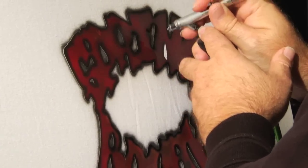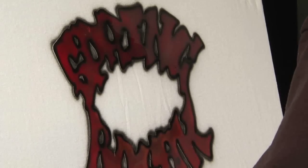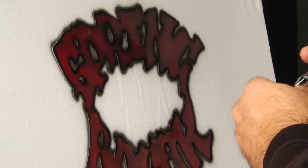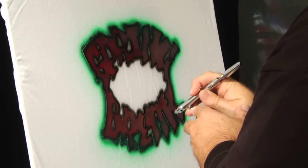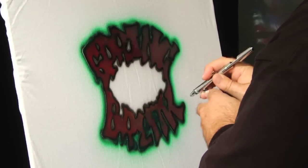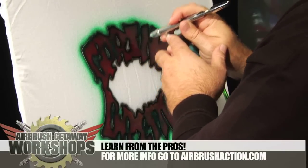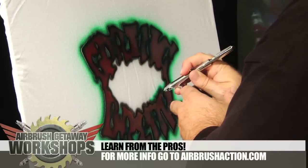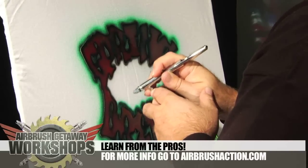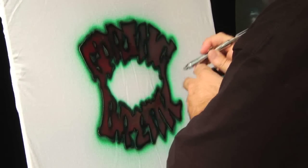I'm just going around the edges with the black — that's going to give me a little bit of a buffer. Now I'm going to take Wicked Phthalo Green and I'm going to go around that edge, just giving myself a little bit of a border. Inside the design here, I'm not going to go quite as heavy with that border.